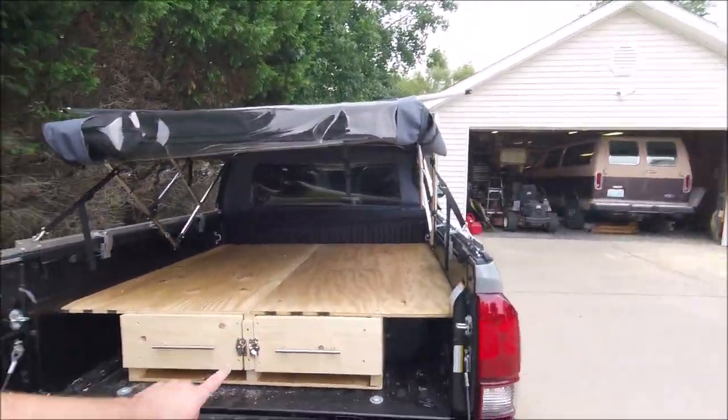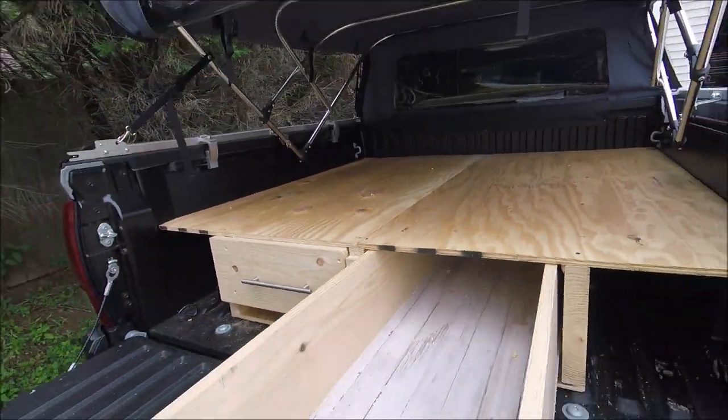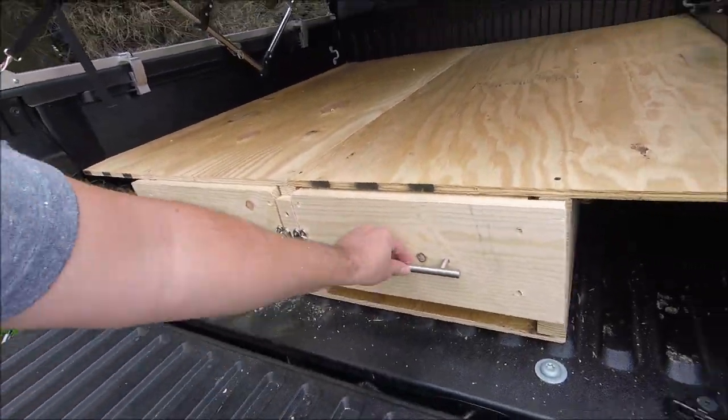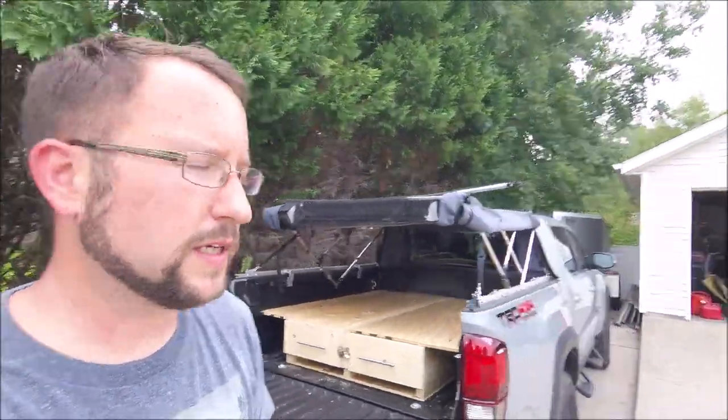I know I said I'd come back when it's finished, but the only thing left is putting the carpet on — that's pretty much it. A little latch here, drawer done. Thanks for watching this video — I'll catch you next time, y'all have a good one.